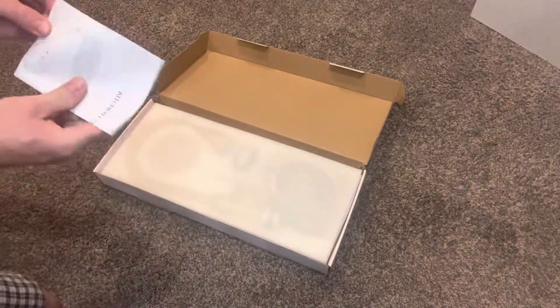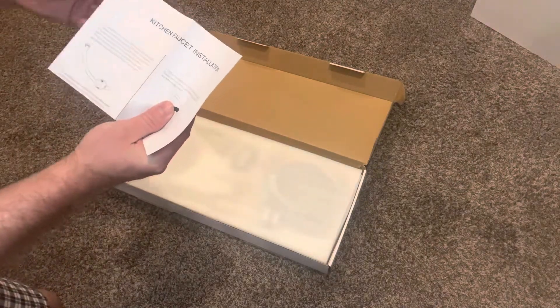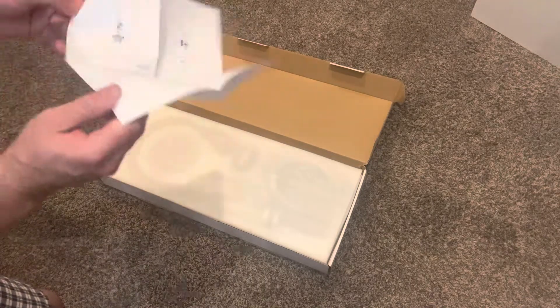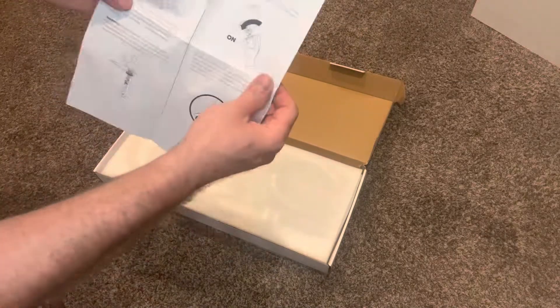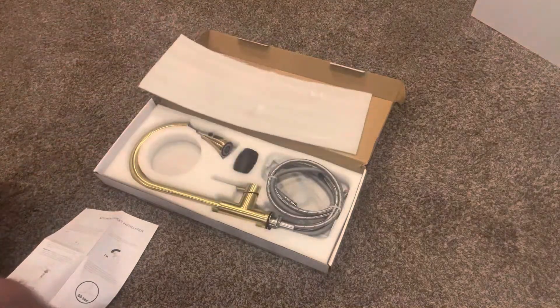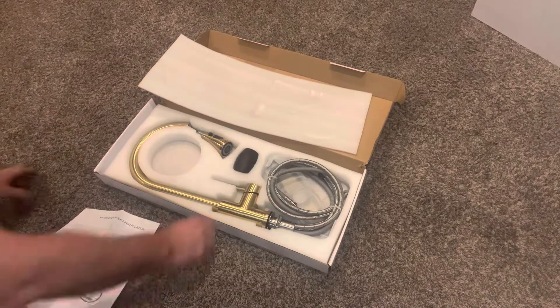All right, right on top there's a little parts list. These are pretty simple to install, but here it is. Wow, it's pretty. The faucet itself.